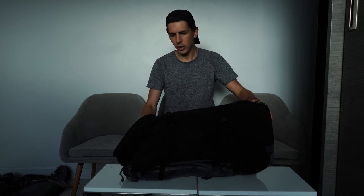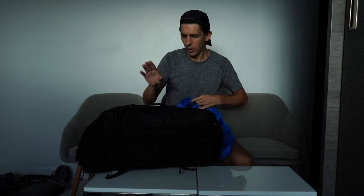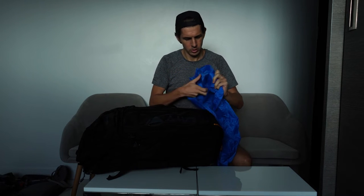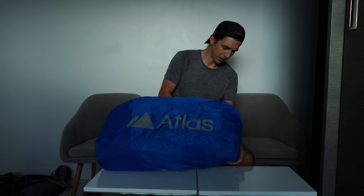Starting at the bottom and working your way to the top: at the bottom here you've got this pocket and inside you've got your tethered rain cover. The pack is water resistant anyway, but if you're caught in a real downpour you chuck this on and you go from having a stealthy black backpack to a funky blue backpack.